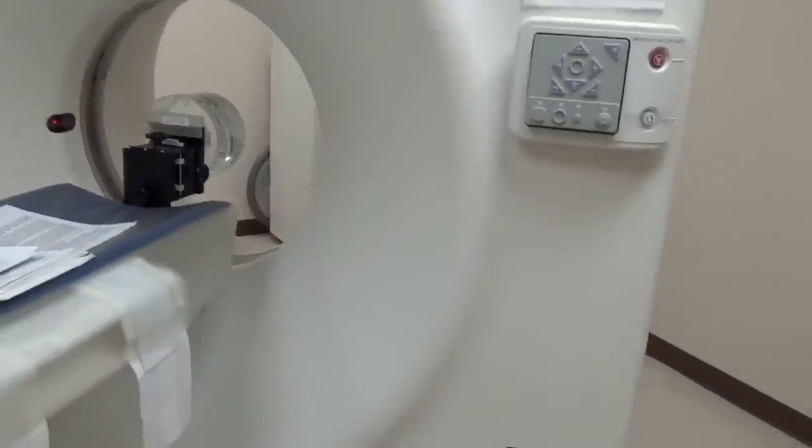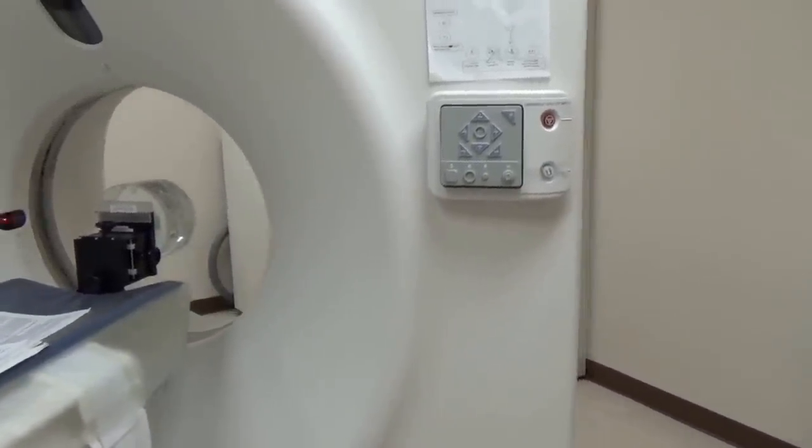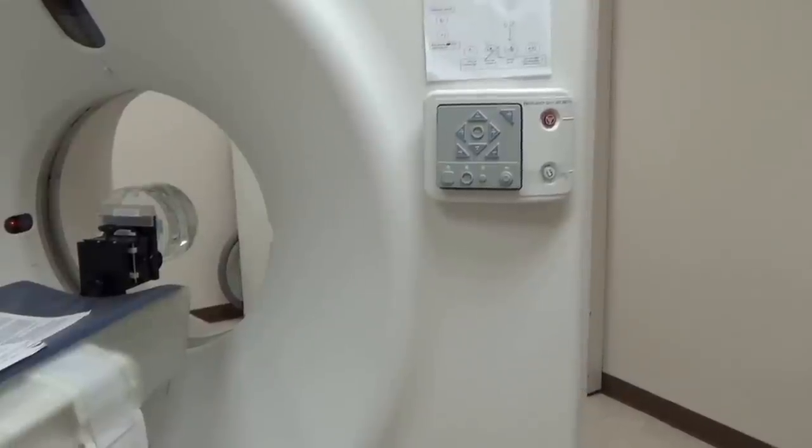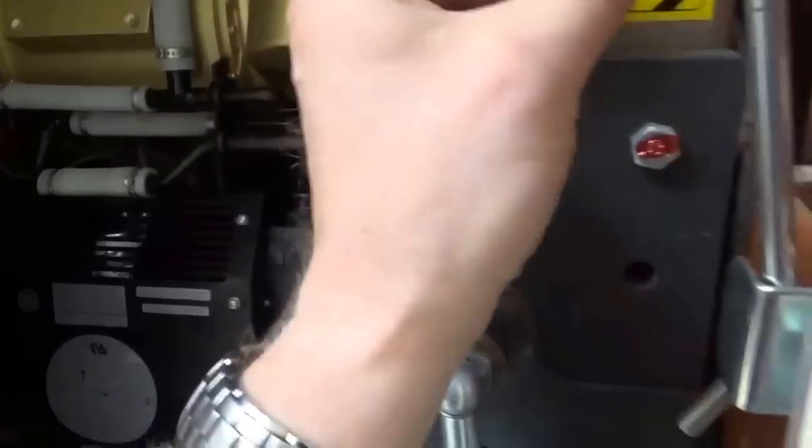We're going to take this apart. We're going to do some work on it today, and we'll go a little bit about what's inside and how it works. So, this is the inside of the gantry, and I just have the side cover off.